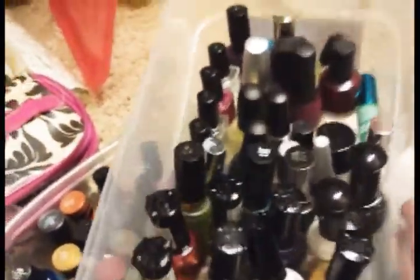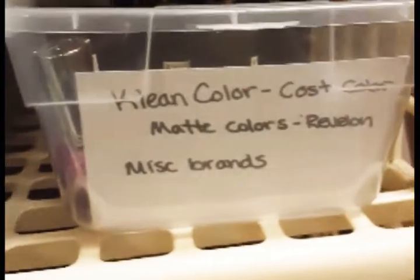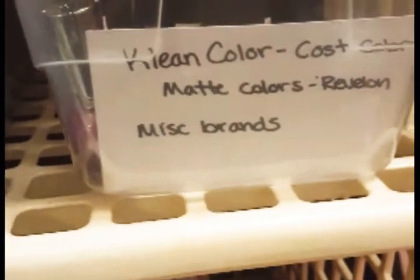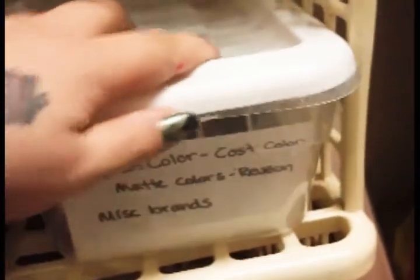And then in this one here we have Klean Colors, Custom Colors, some mattes, Revlons, and miscellaneous brands — just ones that didn't have enough to go in a box. This is gonna have to come down here.